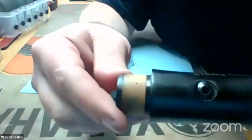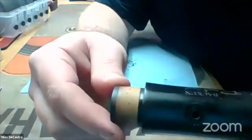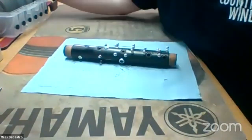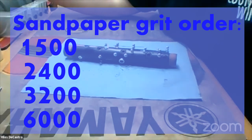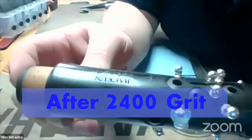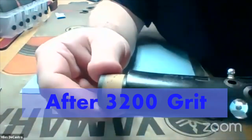Hey, that is a big difference. Yeah, that's going to be the biggest difference right there — really high grit micro mesh. My typical order is 1500, 2400, 3200, and 6000. So that's after 2400. And that's after 3200. That's looking great — I could honestly probably leave it like that right now, but let's do 6000.